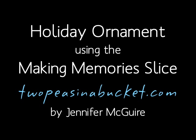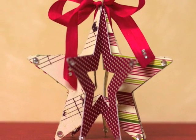Welcome to another video for 2peasinabucket.com. This is on creating a paper holiday ornament using the Making Memories Slice. Here's what the ornament looks like — it's actually very simple to put together.